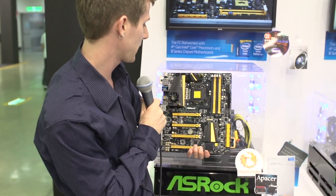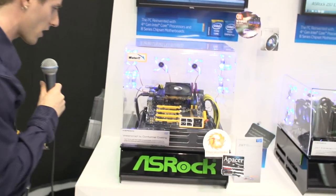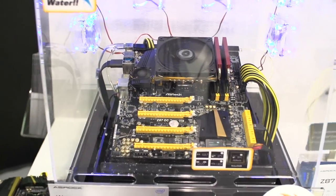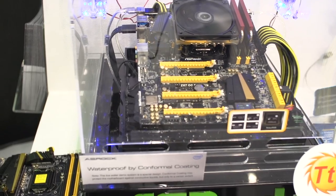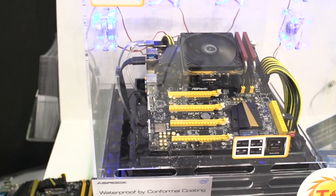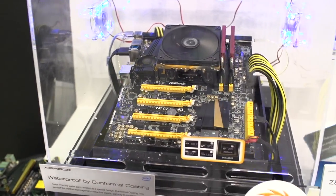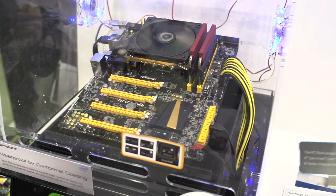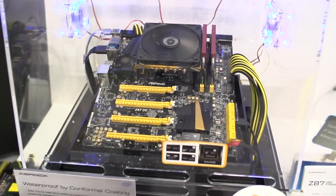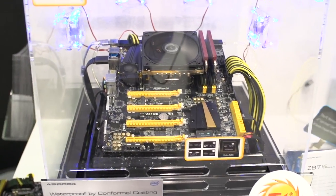You've got 4 PCI Express 16X graphics card slots. Now, I have long said that every motherboard needs to have a matte black PCB. I now officially have to take that back, because the glossy black PCB on the ASRock OC Formula Z87 board enables it to actually be waterproof.